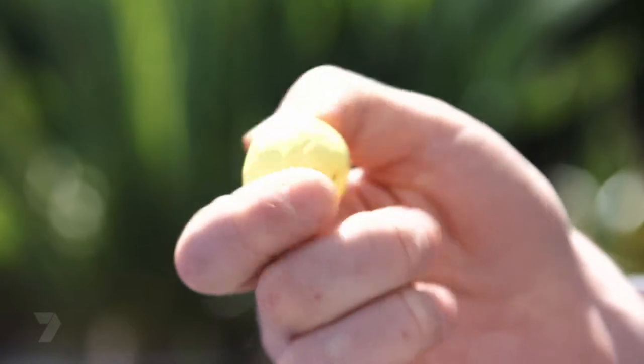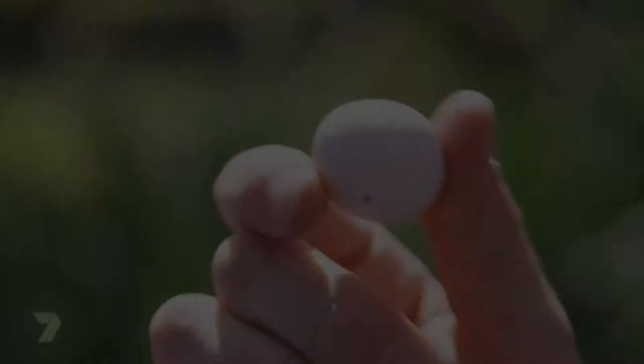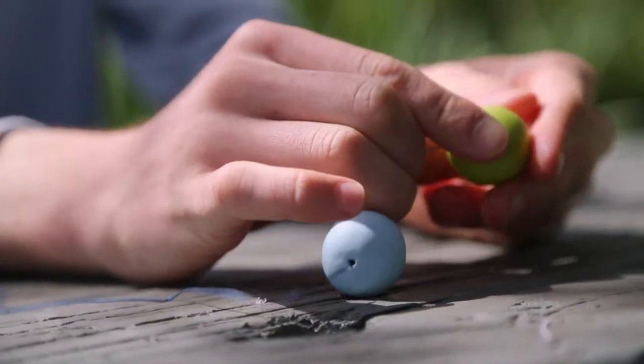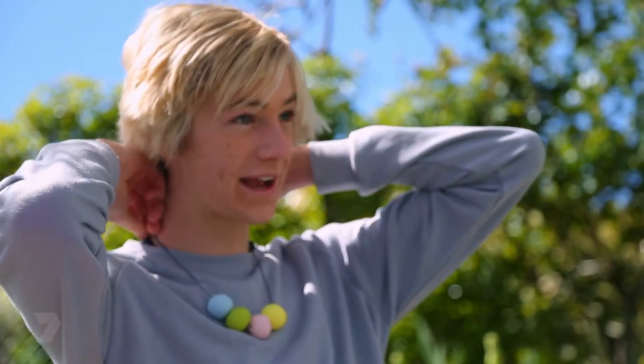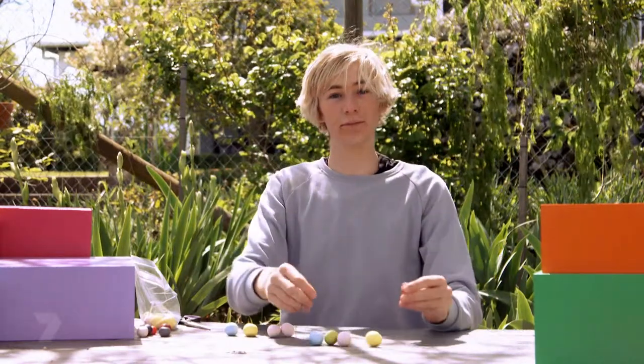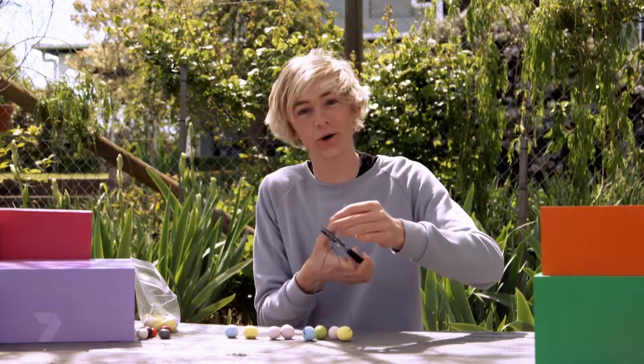I've baked my beads as per the instructions on the packet. Some of them didn't quite make it — this one I wasn't wearing gloves, so it's got fingerprints in it; this one I overbaked, so it's got cracks. However, I found four perfect ones and threaded them onto some cotton cord. You can also use ribbon or leather — just measure out how long you want your beads to hang down, then tie up the top and cut off the excess cord. Now they're ready to wear.